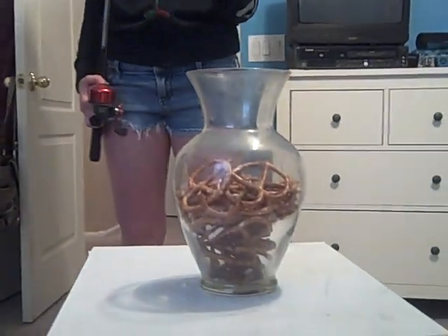This challenge is called worm diving. The object of this challenge is to take this sticky worm, which is exactly 48 inches from the top of the fishing rod, into this vase full of pretzels, hook onto a pretzel, raise it out of the glass, and eat it without touching the line or eating the worm.